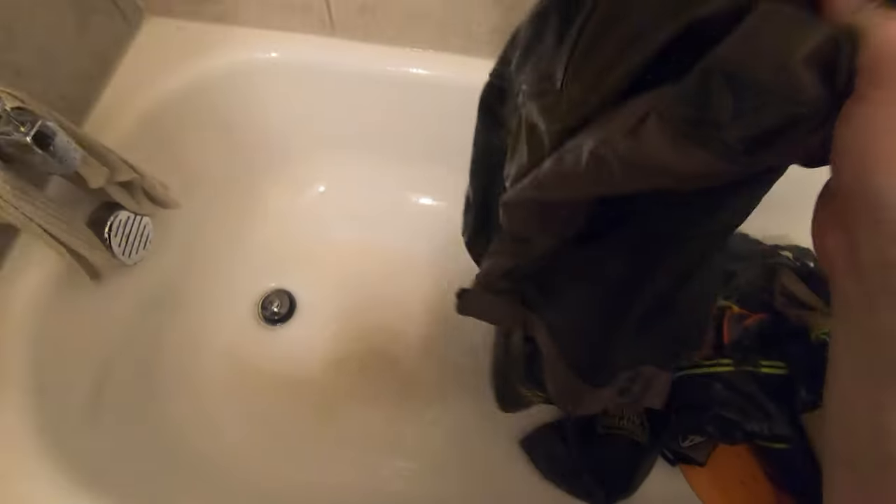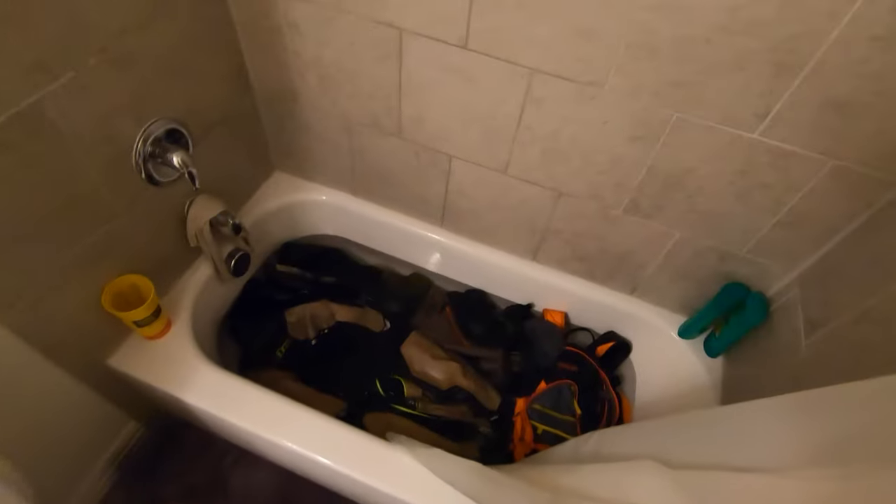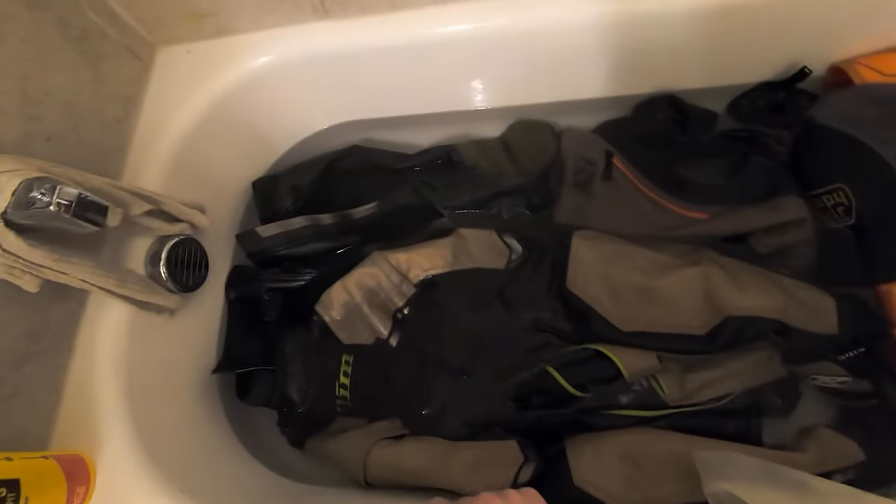Everything has had a pretty decent rinse now. Bring some of that dirt down so we're not marinating it again. This time, no soap. Rinsing it again. I hope this is going to be the last one — I think it is, it's looking good. It's been a few minutes, let this have a good nice soak. Water looks pretty clear, but let's give it a good agitation and see what happens.